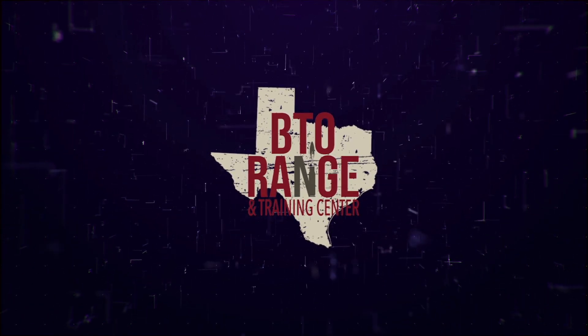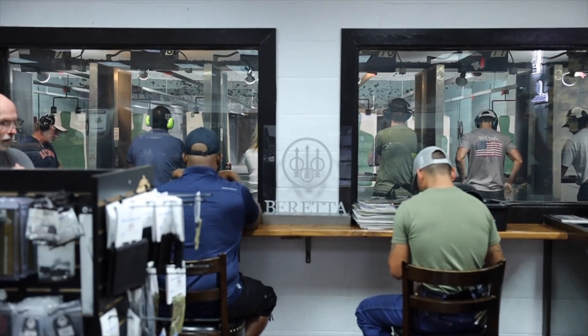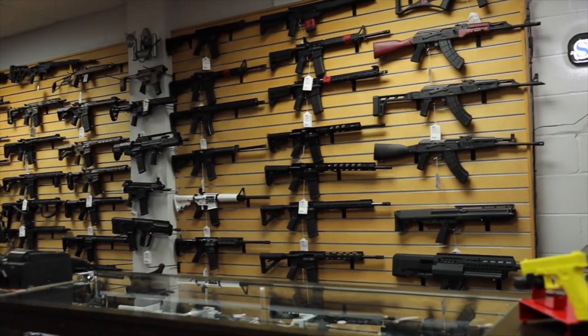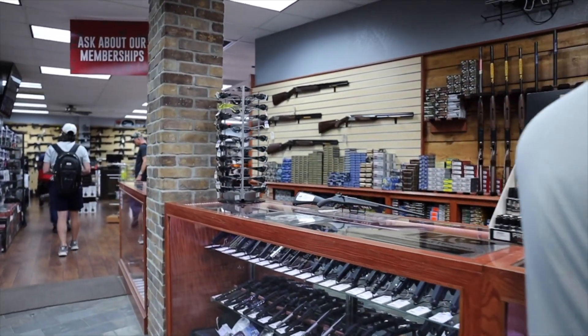If you're ever in Conroe, Texas, stop by 13748 Texas-105 and give them a call at 936-588-3333. Really cool store — they've got pistol lanes, rifle lanes, and everything you can think of to buy on the shelf. Again, that's Big Tex's Ordnance Range and Training Center in Conroe, Texas.